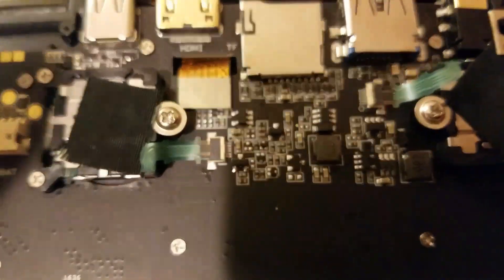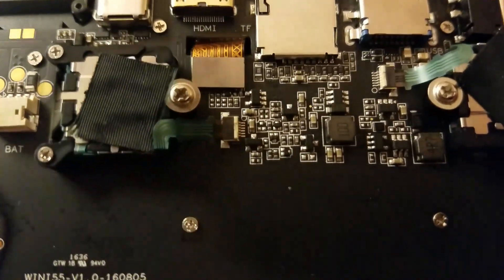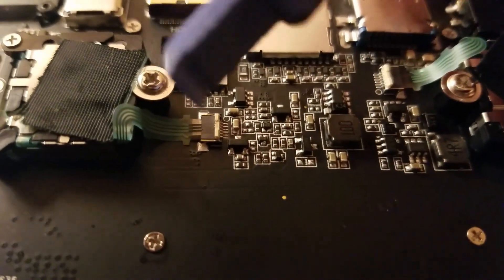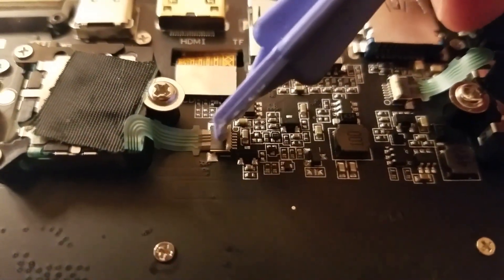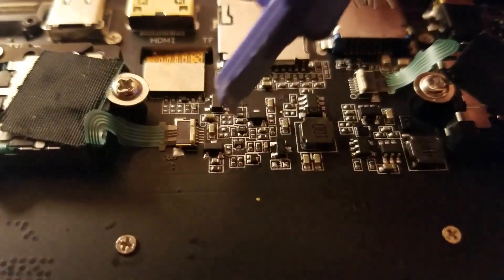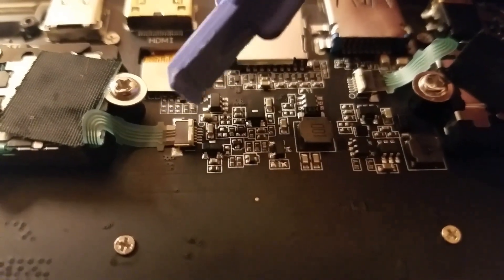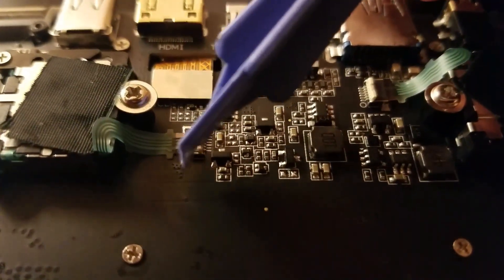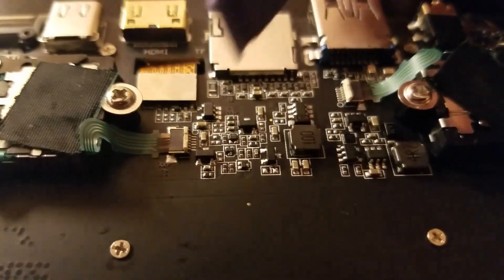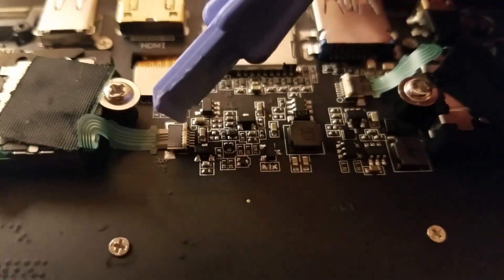So I started disconnecting some things. I lifted up these little — I don't actually know what they're called, but they have a variety of different ways of flipping up or down. This one flips upward, so you have to flip both of them up to release this ribbon cable. Some of them have little latches on the sides where you have to edge them down to release. Some of them flip up different ways — you have to be pretty careful with these.